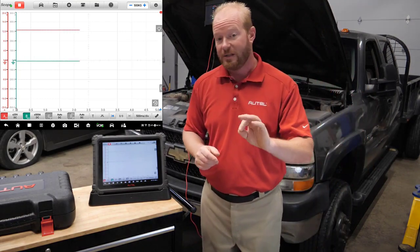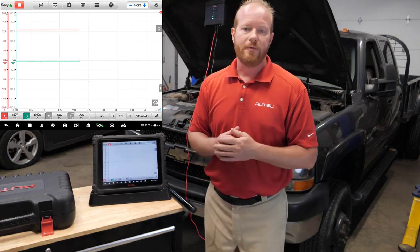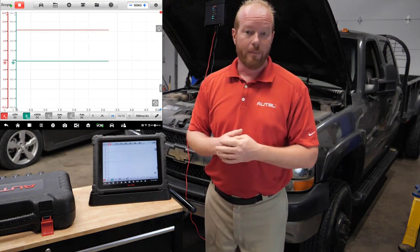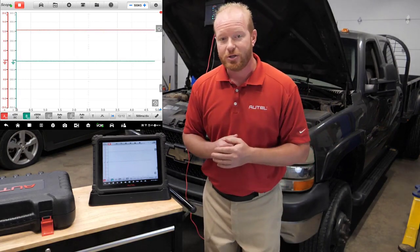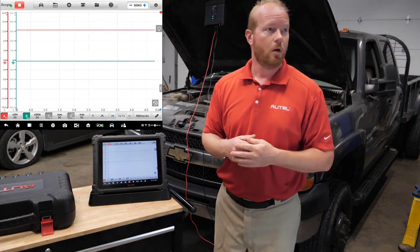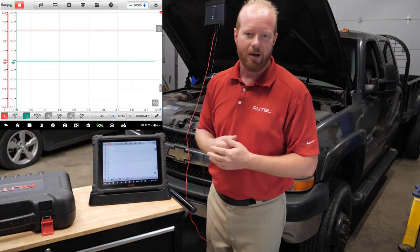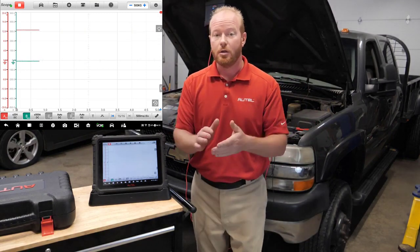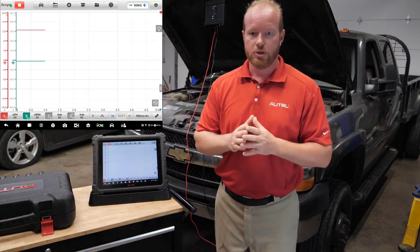A couple of things to think about. On this specific truck we have two batteries. You can connect directly to the starter cable from the main battery, or you can disable one battery so you're only measuring out of one — which is what I chose to do here. I've also tested the battery to make sure it's in good condition. Make sure you test the battery, confirm it's in good shape, and isolate it so you're using only one battery for this test.